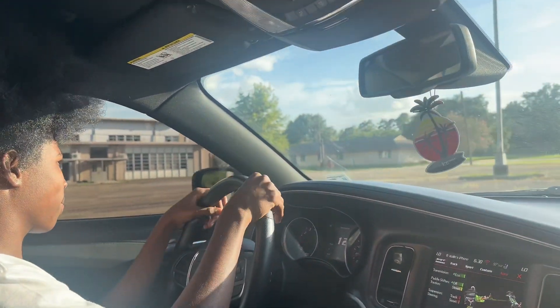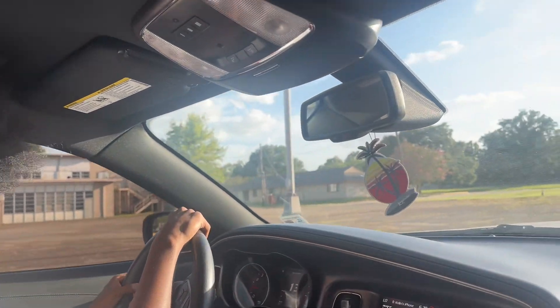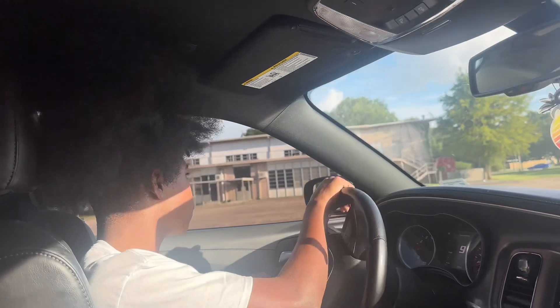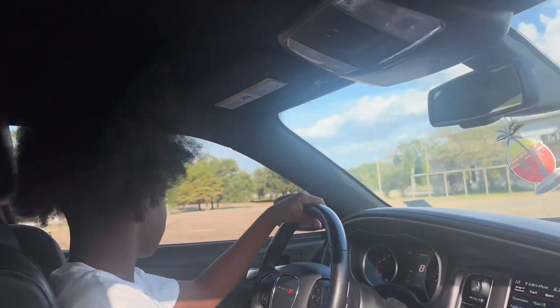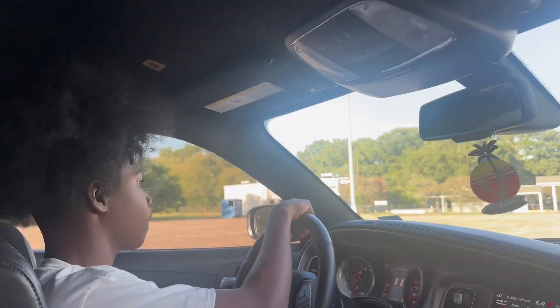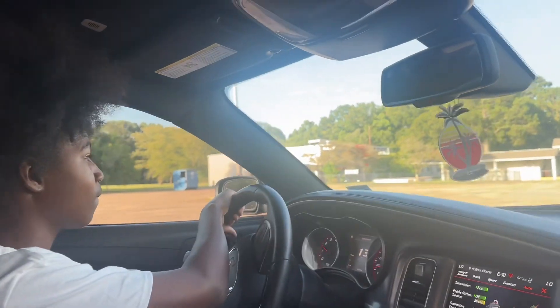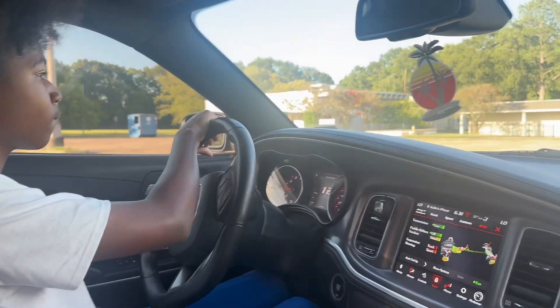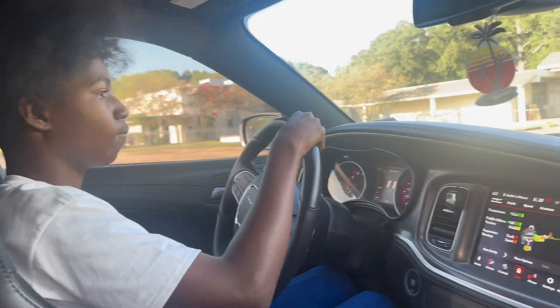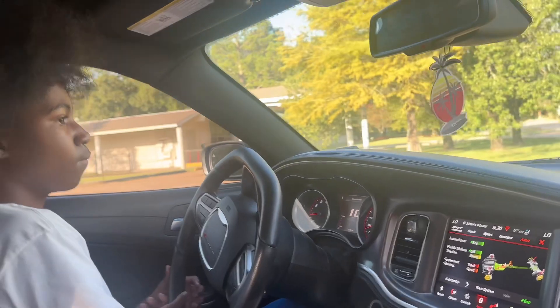Then I'm really gonna end the video. If y'all got other video ideas that you want to see me do, drop them in the comments — nine times out of ten, if you drop a video idea in the comments, I'm gonna do it, unless you're talking about going and doing donuts in the middle of the interstate or something like that. I ain't gonna do that.